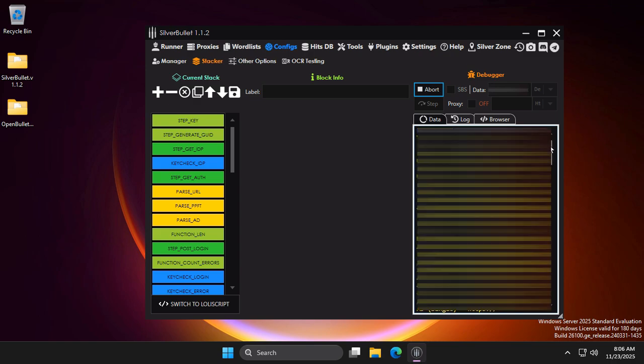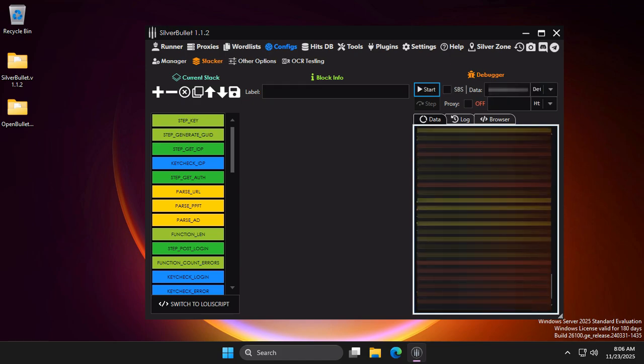As you can see, the config works fine. Also, you can see here the information that the config will capture.